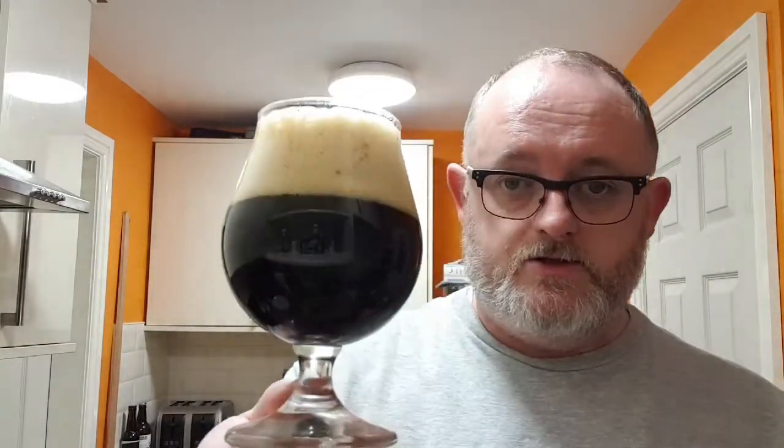Let's give it a taste. Cheers. Medium carbonation, medium body — it's a little bit creamy, a little bit velvety. Matches the carbonation quite well. The head's lovely.